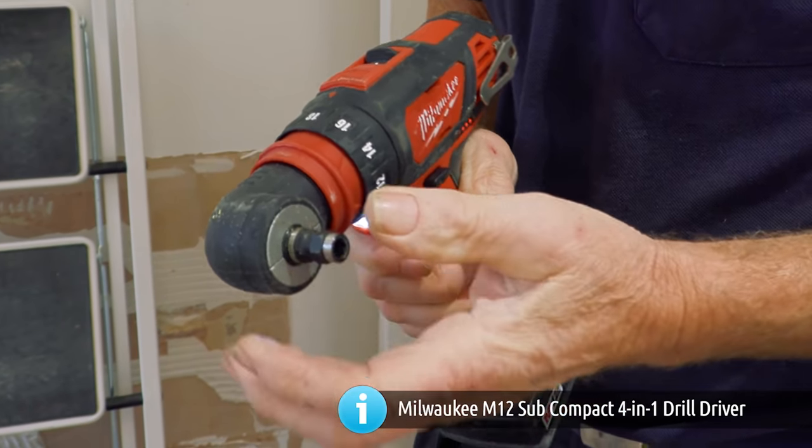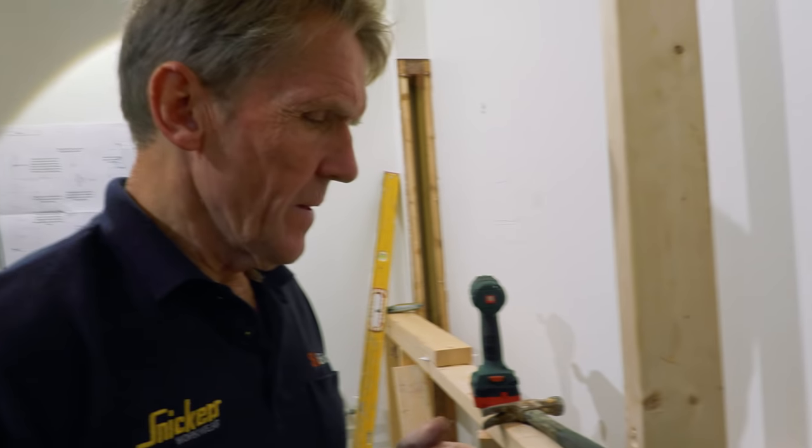This adapter for drilling around corners — do you know how much the whole set from Screw Fix cost? About £140 including the drill. Not bad.